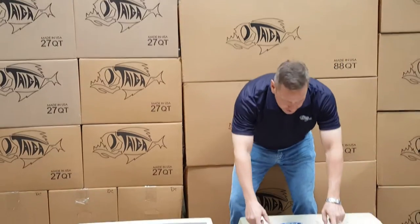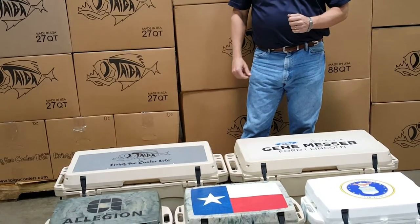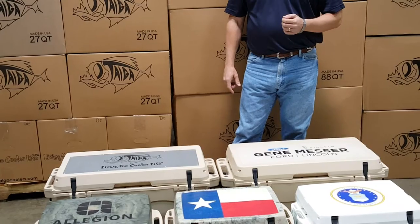The first custom lid option is a standard vinyl lid graphic, as shown by these three coolers. The vinyl lid graphics we use are high quality material with UV protectorate and a 3M adhesive that make them very durable.